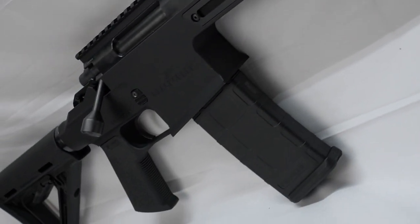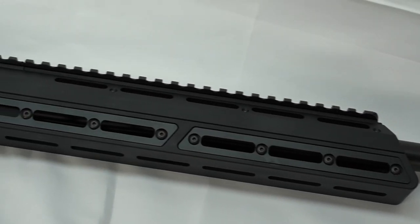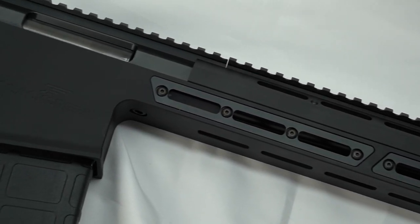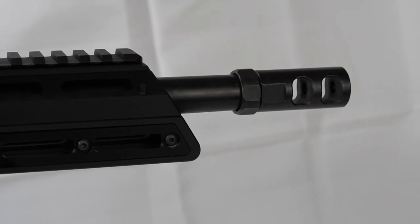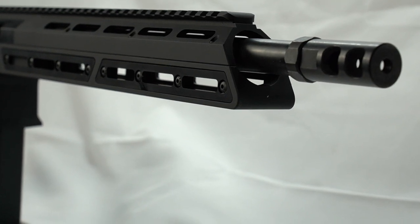There is also a Ranger version which comes with a 15.5-inch barrel, which may be more suited for hunting. From what we were told, the barrel can be swapped out — so if you have a Ruger RPR pre-fit barrel or a higher-end barrel like an IBI barrel, it is compatible with this setup.